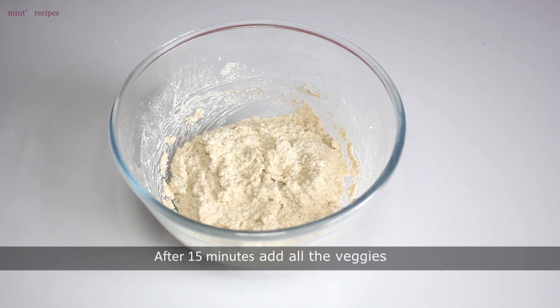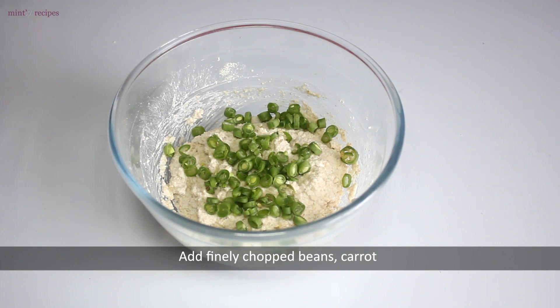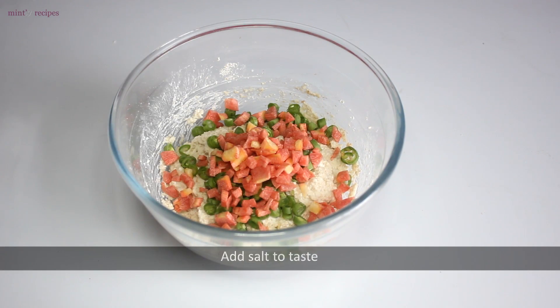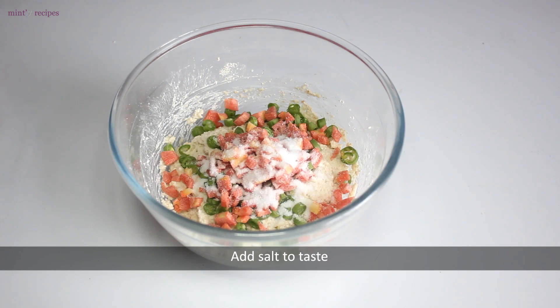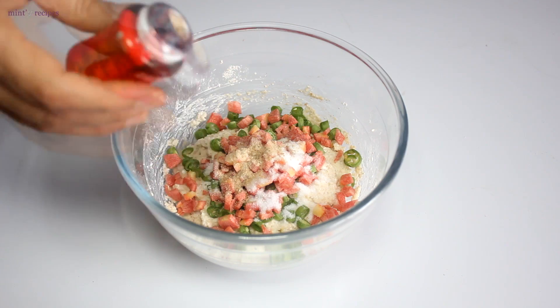After 15 minutes, we add veggies — we have used beans and ginger. Then we add soda, salt, and a little hing. It tastes very good.